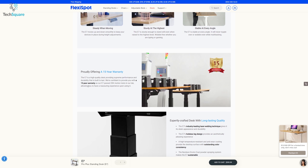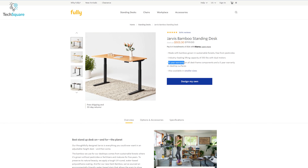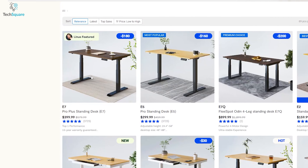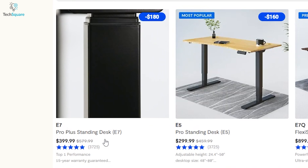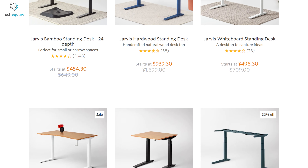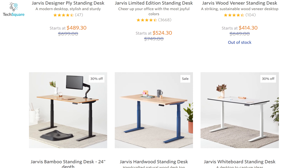Both the Flexispot E7 Pro Plus and Fully Jarvis standing desk come with a 15-year warranty. The Flexispot E7 Pro Plus is more affordable with a price under $600, while the Fully Jarvis standing desk is within the $600 to $700 range.